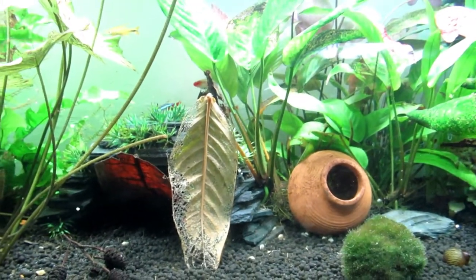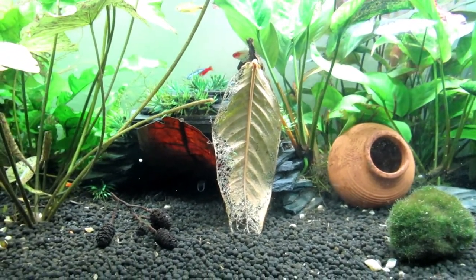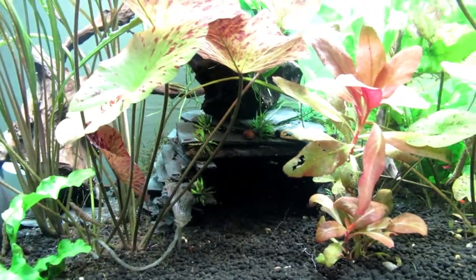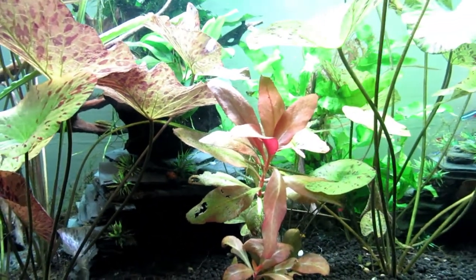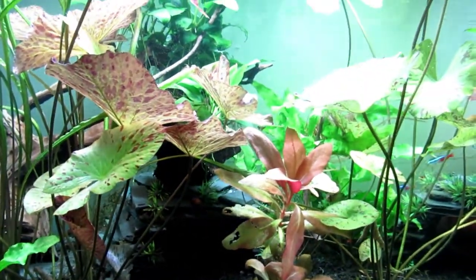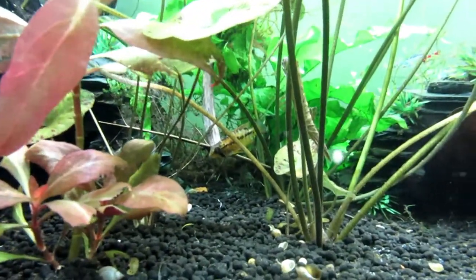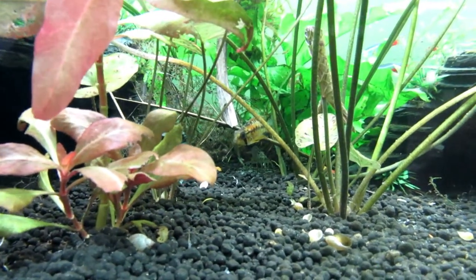I'm also cutting it with RO water again to bring down the hardness. My water here is terribly hard, but I've got it down to 6.8 and I would imagine by tomorrow it'll be about 6.5 to 6.2, which is what I'm aiming for.